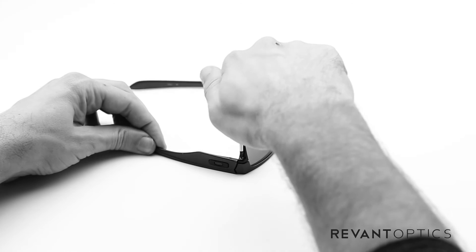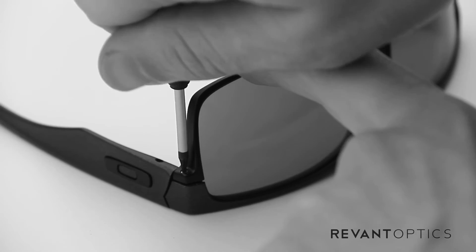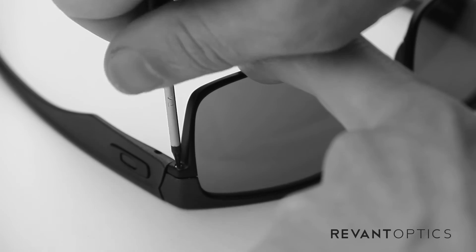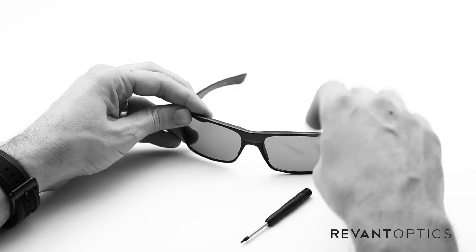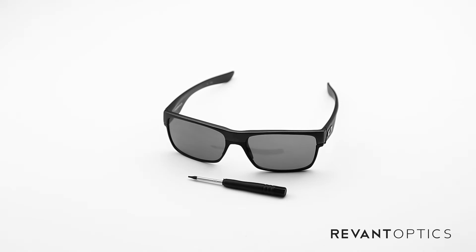You don't want to tighten too much, just finger tight, so you don't strip the screw heads. Go ahead and push down, and once it's finger tight, you're good to go. Just make sure with your thumb that it's nice and secure in the frame there. And that is how you remove and install lenses in the Oakley Two-Face frame.